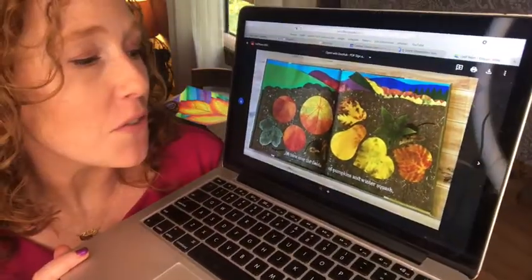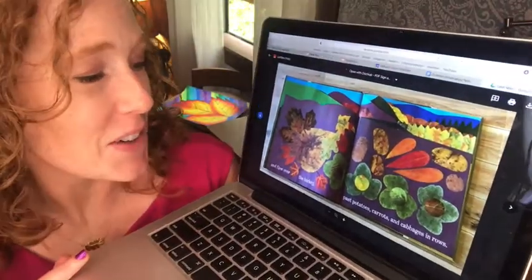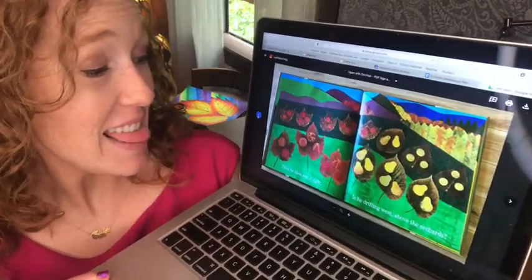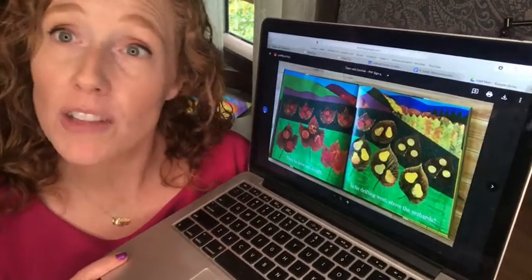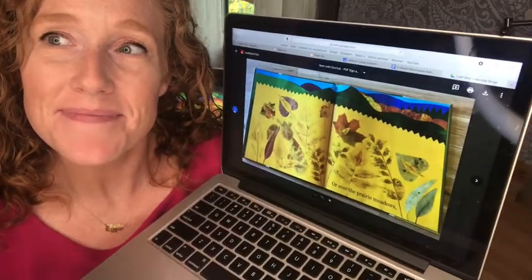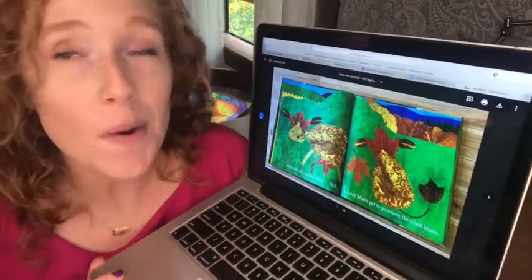He blew over the fields of pumpkins and winter squash. And he flew over the turkey, past potatoes, carrots, and cabbages in rows. Then he blew out of sight. Is he drifting west above the orchards? Or over the prairie meadows? And past the spotted cows? A Leaf Man's got to go where the wind blows.